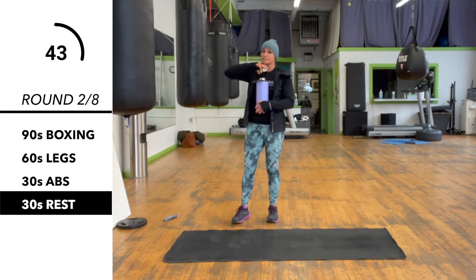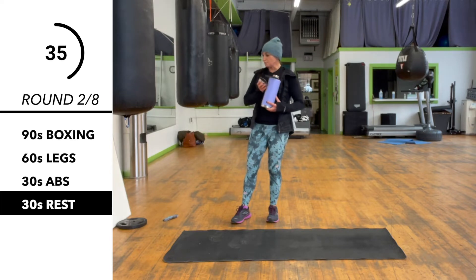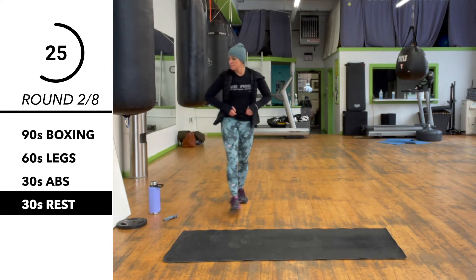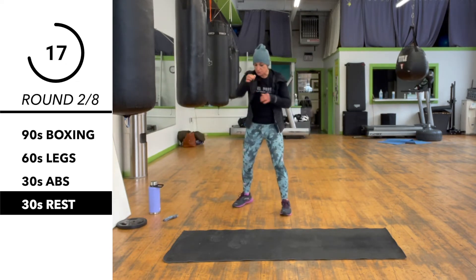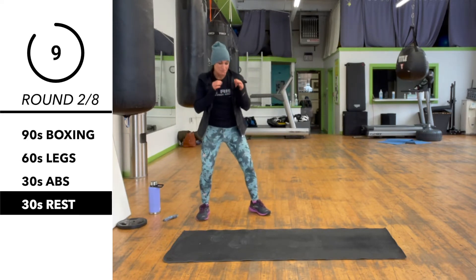Back to boxing after our 30 second rest. We're going to do for our combination: one, two, step over, two, three, slip, two, three, and then a step over and duck, two, three, again. So that's one, two, slip, two, three, duck, two, three.